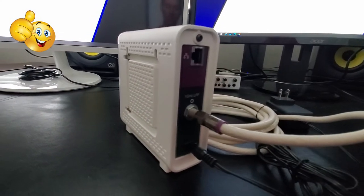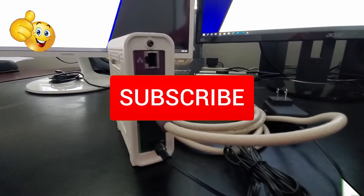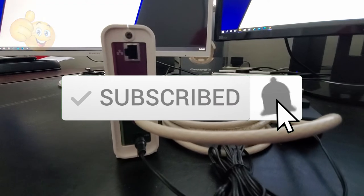Well guys, we're all done here. I hope you learned something new about cable modems, their locations, and how to install them. As usual, if you like these videos, give a thumbs up and share it. If you love them, hit subscribe to keep this channel alive. Thanks again for watching.